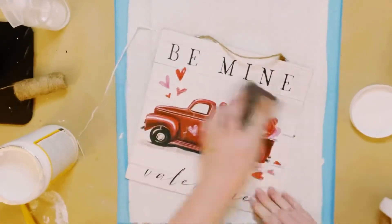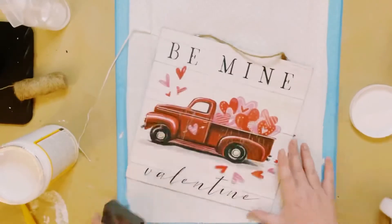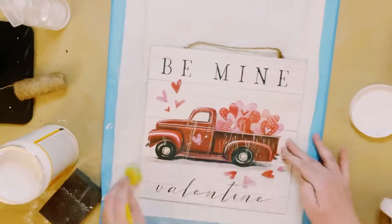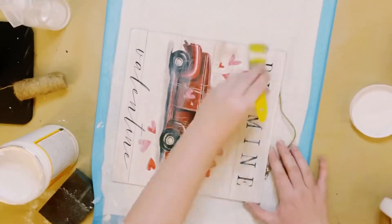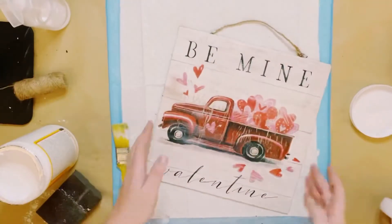I then wanted this to look a little bit more weathered, so I just lightly sanded the picture as well until I was satisfied. Do this very lightly because you want to make sure that you do not rip the picture. Then go ahead and use some more Mod Podge just to seal and protect that sheet, and allow that to completely dry.